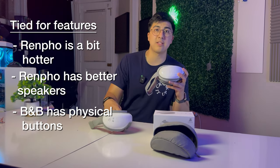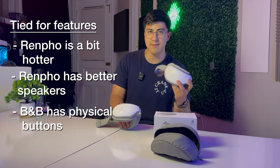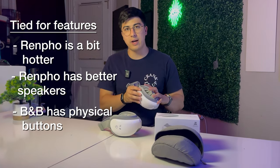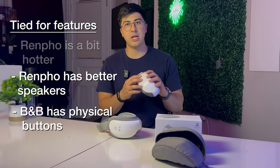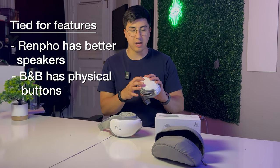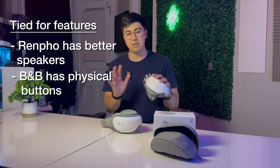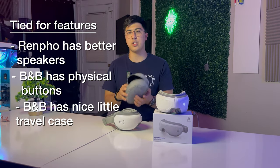The Renpho buttons give me stress — trying to put it on my head and having settings accidentally change is frustrating. With the Bob and Brad's physical buttons you can put it on without worrying about accidental presses, and while wearing it you can easily change heat level, massage mode, strength, or volume. With the Renpho I'd have to take it off to adjust, which is annoying mid-session. The Bob and Brad also came with that cool little travel case, which is a nice touch on top of everything else.